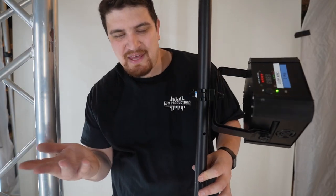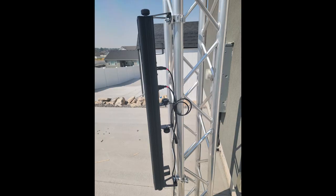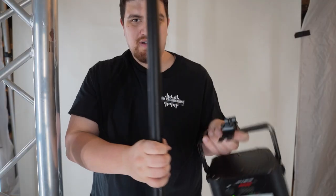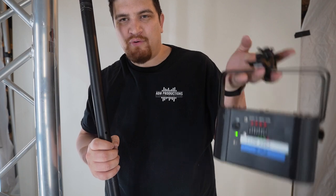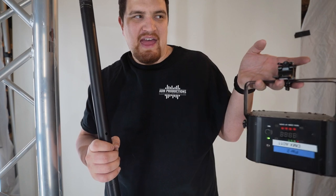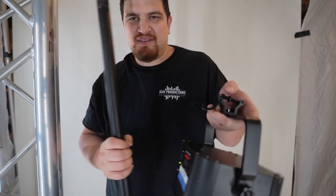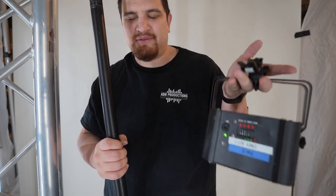These clamps are awesome. You can buy them in a 10-pack and they're really affordable for what you get. Note that you might need two clamps to mount a light bar. You can take the clamp off, or if you have the ability to, you can keep it attached to your light fixture so that next time you just attach it on like this and you don't have to reattach the clamp to the light fixture.